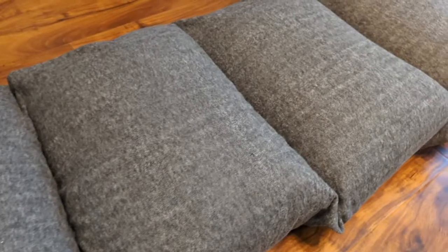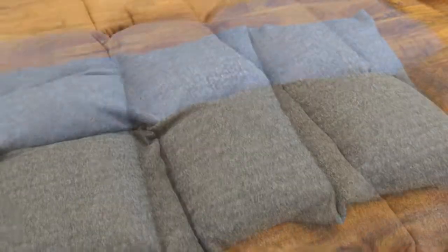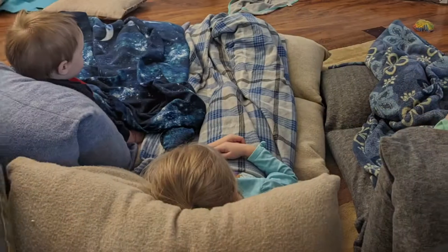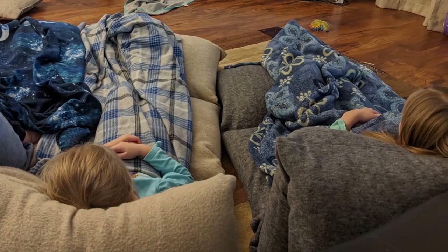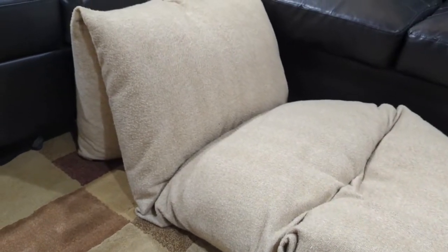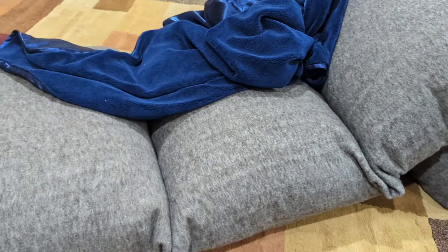This has seriously been one of the easiest projects I have ever done and I love it. I made three of them because it was so quick, and they are soft, versatile, easy to wash, and easy to store — and my kids love using them for movie nights. If you like my technique for making simple pillowbeds, let me know in the comments, and don't forget to subscribe to get notified the next time I'm making something. Thanks for watching!